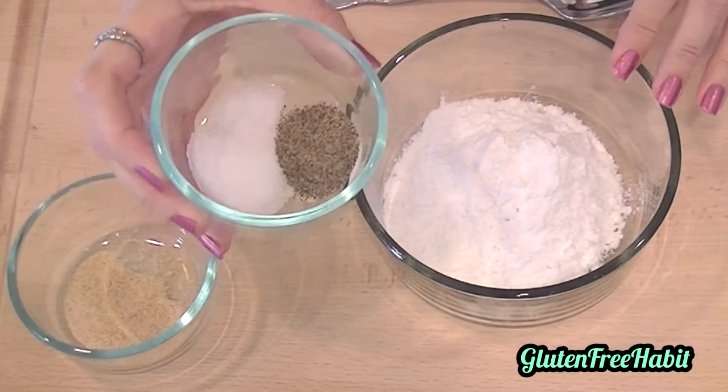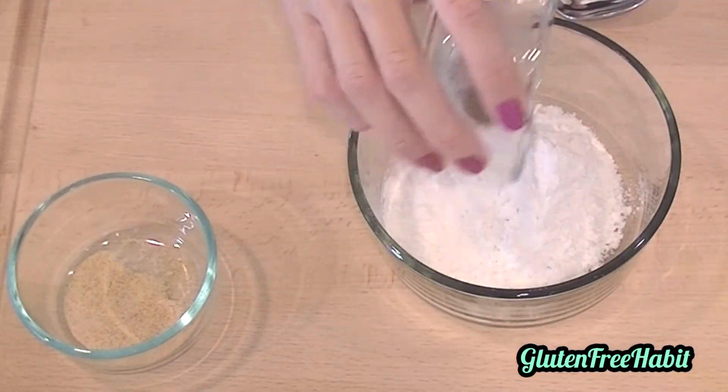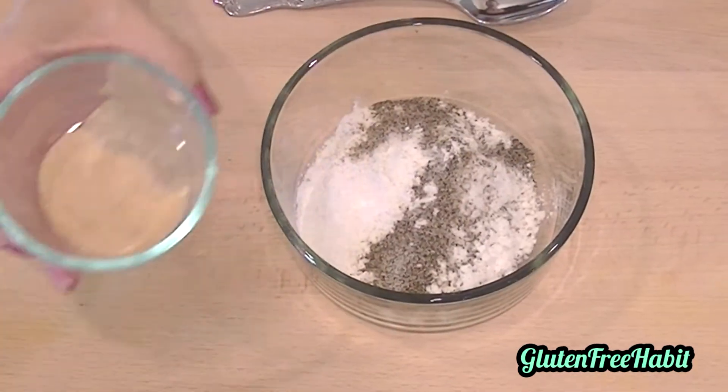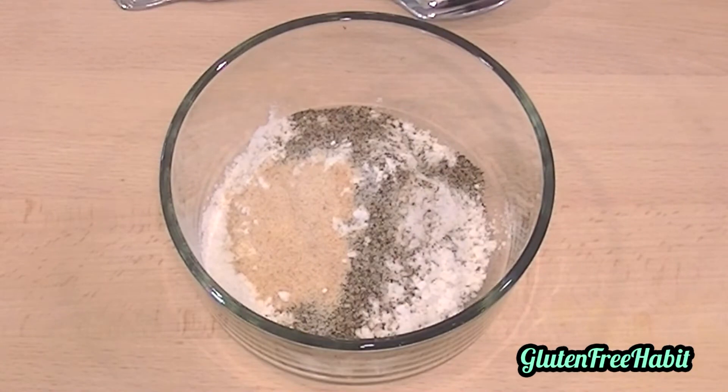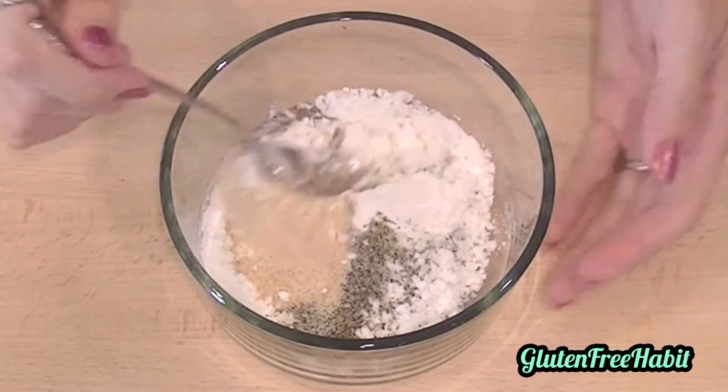The first thing you need to do is just mix together your gluten-free flour mix, salt, pepper, and garlic powder. Just stir that together — that's going to become the coating for the chicken.